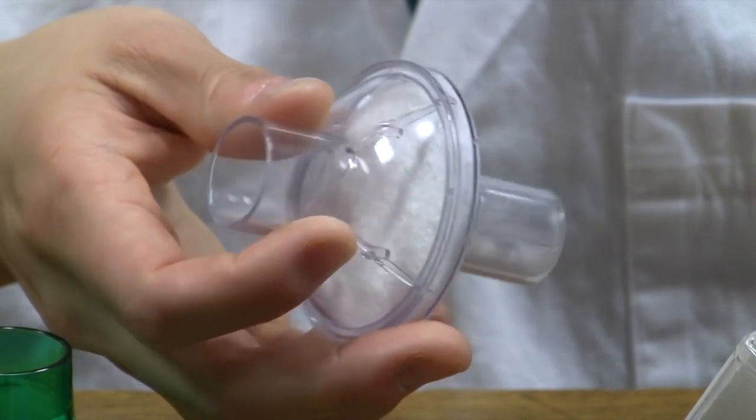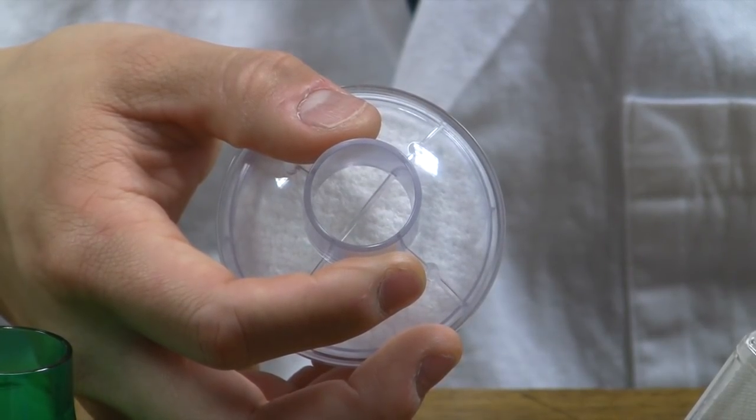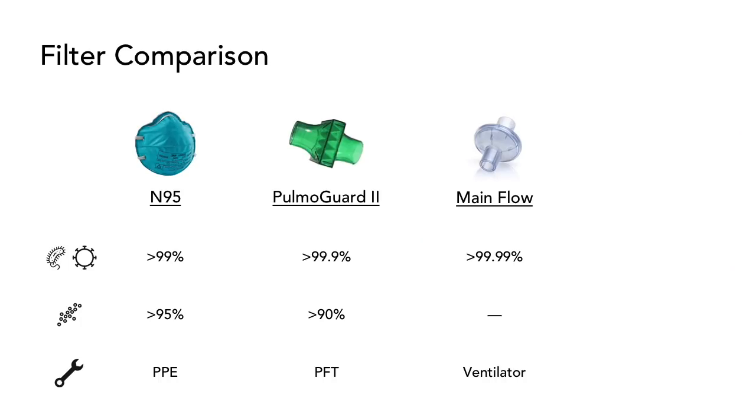This is the main flow bacterial/viral inline ventilator filter manufactured by Teleflex. This circular filter is electrostatically charged and uses filter media that has greater than 99.99% bacterial and viral filtration efficiency. It has not been tested against sodium chloride subparticulate. It fits easily within the inner diameter of our hospital's masks.